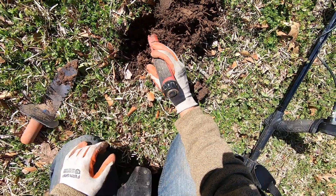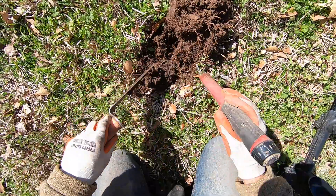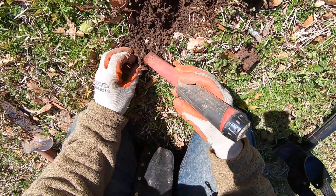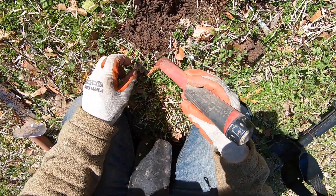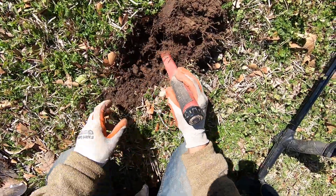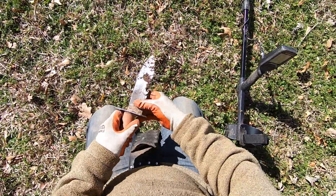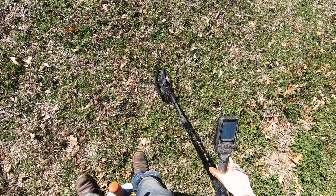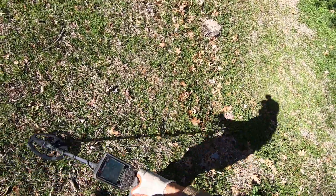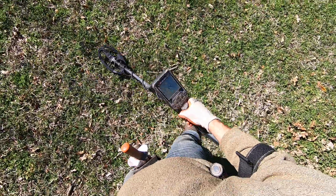I don't know if I'm able to find it — it's up here. It's a beaver tail right there. Look at that, beaver tail. That's what it was, just a beaver tail and a ring pull with a beaver tail on it. Right there. There's a beaver tail.